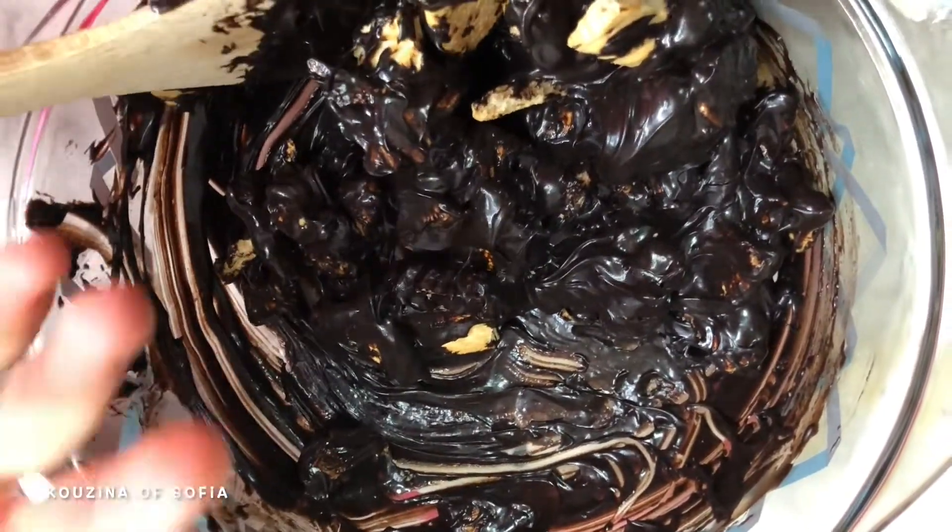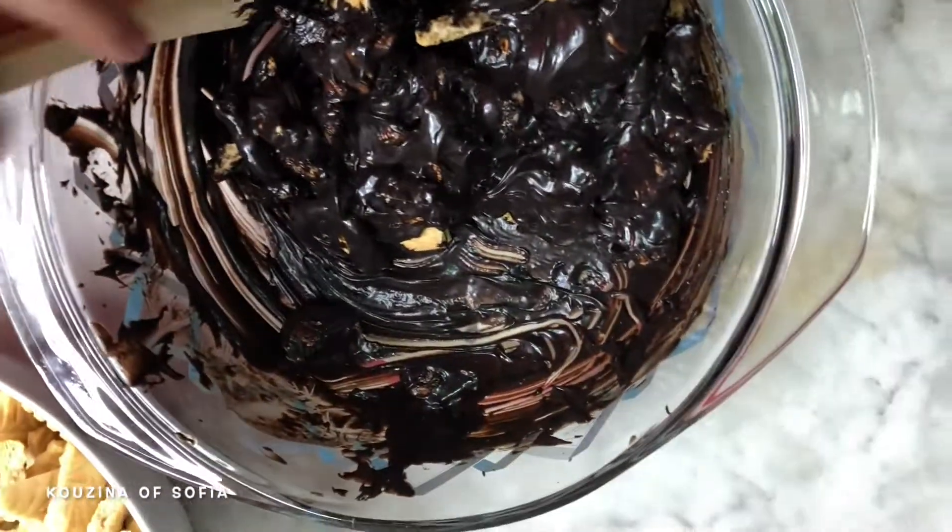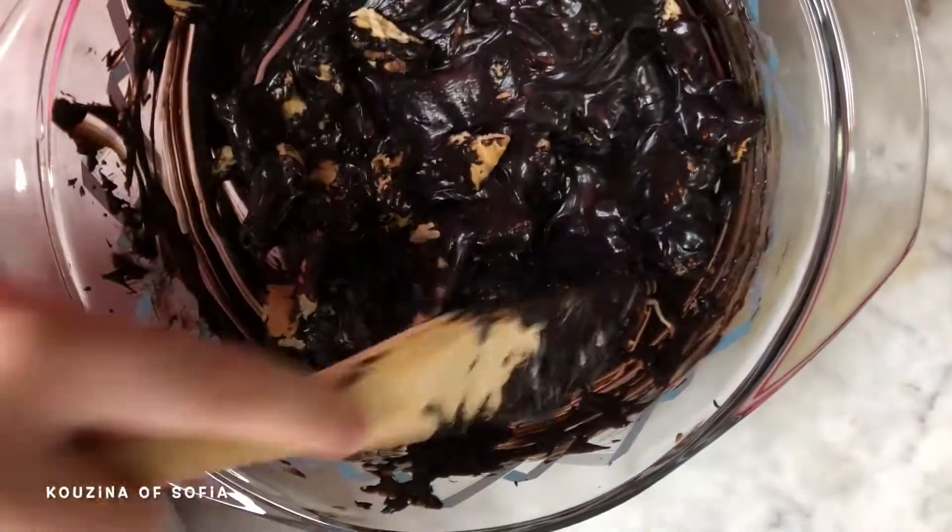We add the biscuits a little at a time because otherwise it's going to be hard to mix it all in — but if you can mix it all in at once, then good luck!